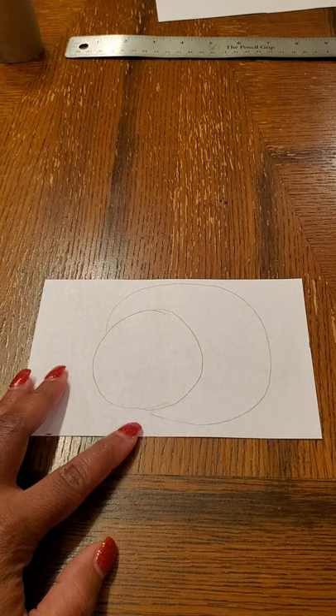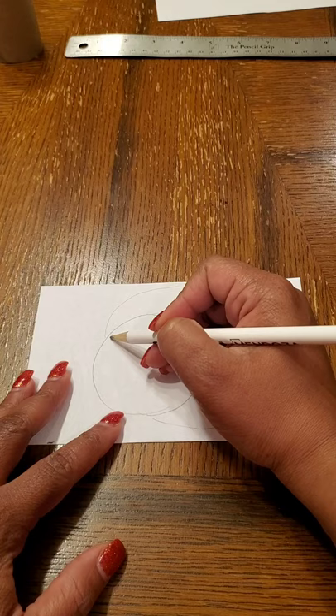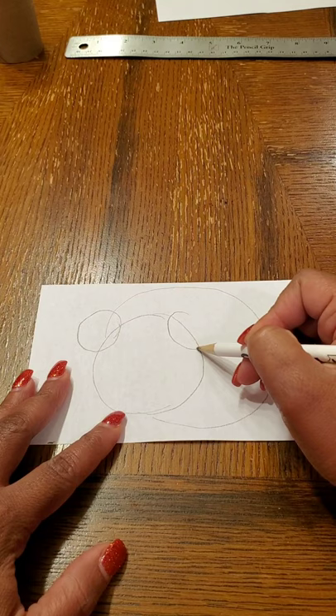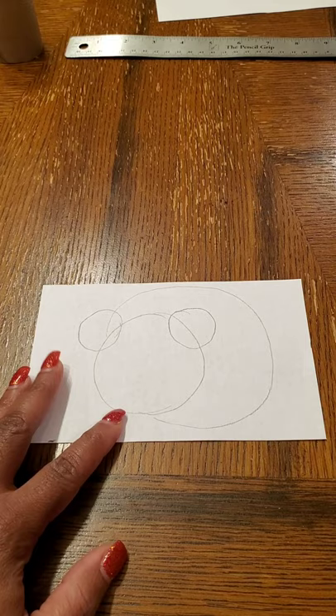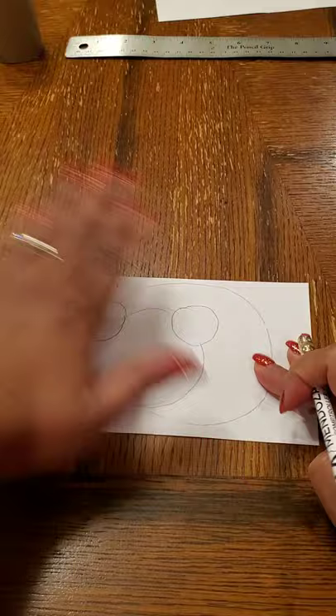Now we have a big circle for the body and a smaller circle in front which is going to be the face. Our rat's going to have a nice round ear, so I'm going to do another circle here for one ear and another circle for the other ear. Since the circle for the ear is on top, you can erase anything on the inside of that circle, and the other ear as well.